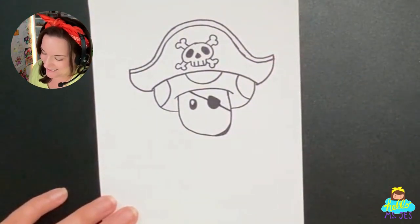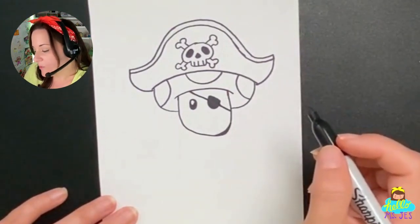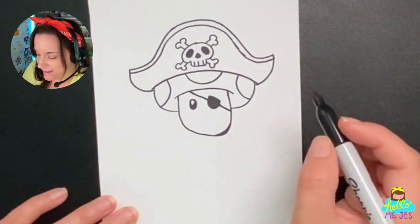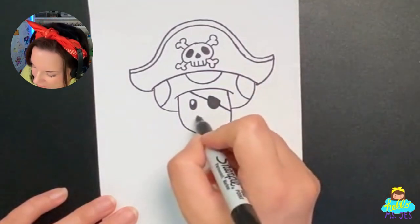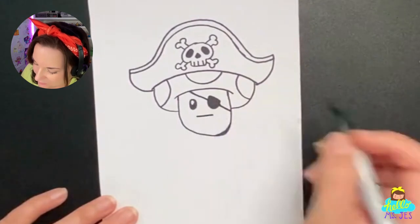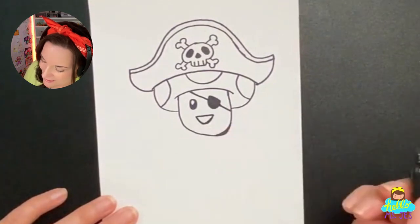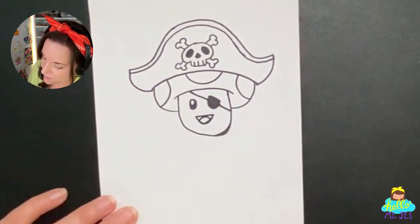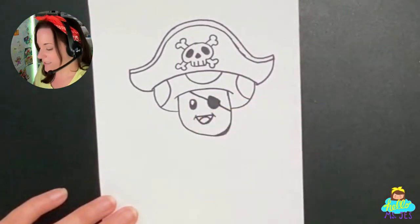Now for the mouth — what kind of mouth should we make? Let's make a regular happy toad mouth. We're going to draw a straight line going across underneath the eyes a little bit, and then a nice, warm, happy smile. We'll make a rainbow shape inside the mouth for the tongue, and then two little cheek lines at the corners. Very cool.